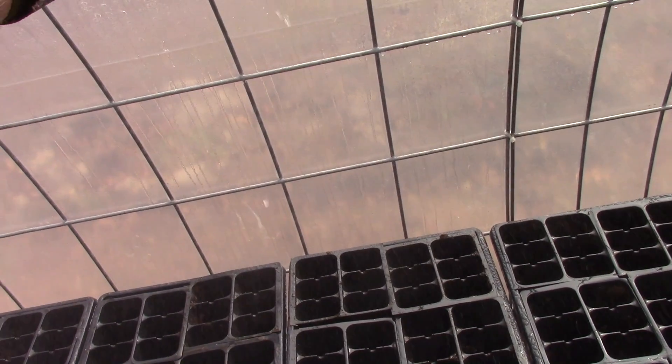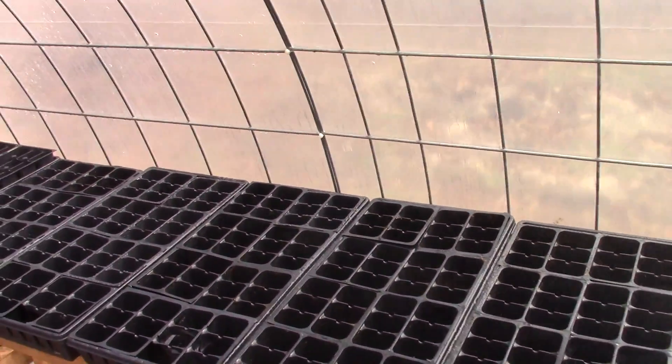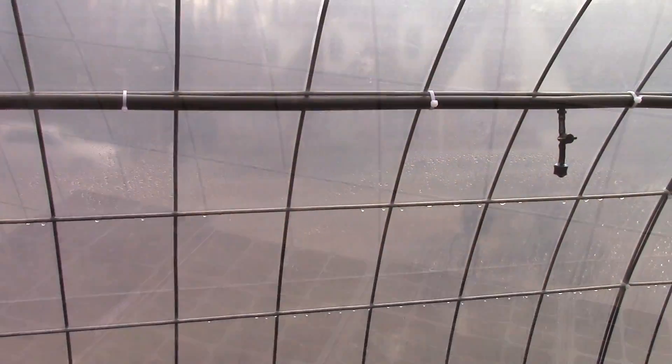I'm reducing the amount of water, and you can also adjust these little nozzles to control your spray flow. Fantastic — so we solved that problem! Now we can go on to bigger things.